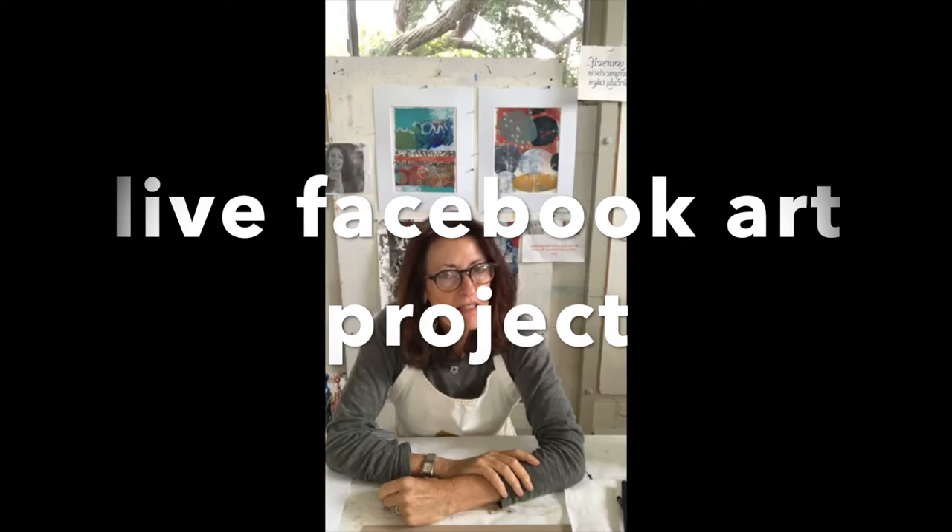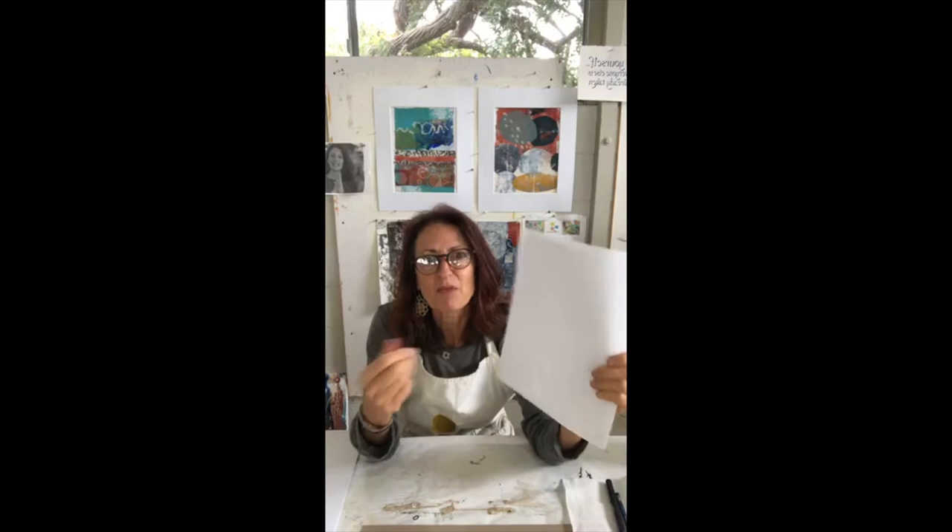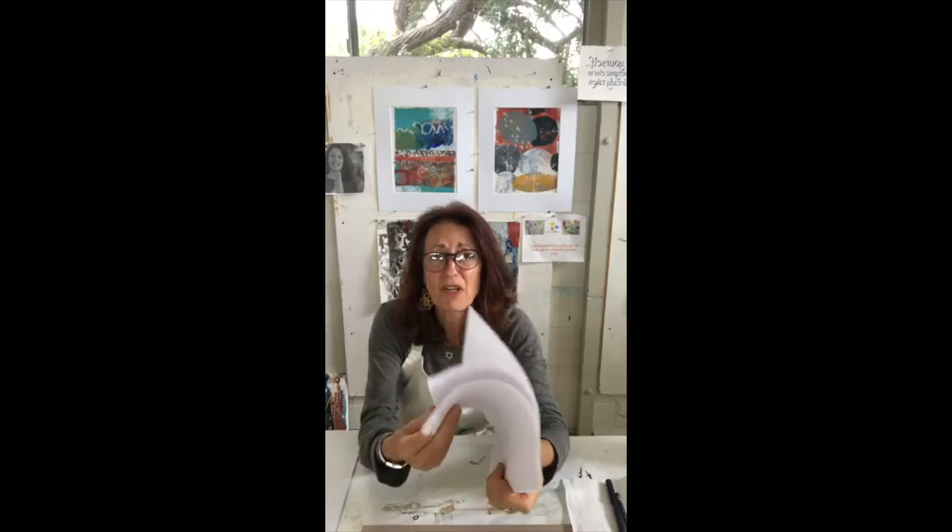Hello everybody. Art, making art, makes us just calm down and feel like we're at least a little in control. So if you didn't get the materials list I'll go through it again. If you've never done any art before, this is kind of a fun way to just really experiment and see if you like the process — it's very unintimidating and fun.